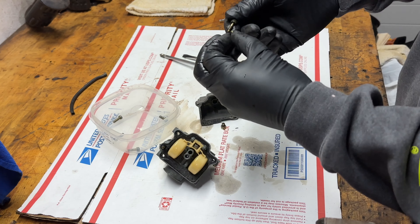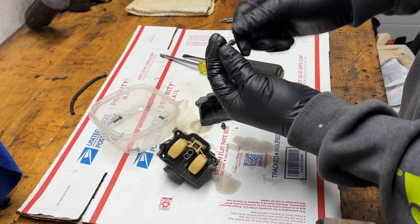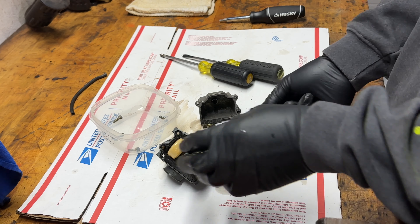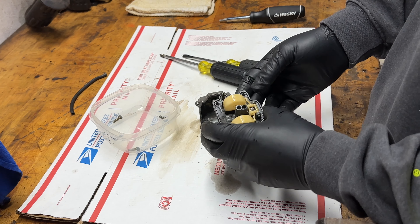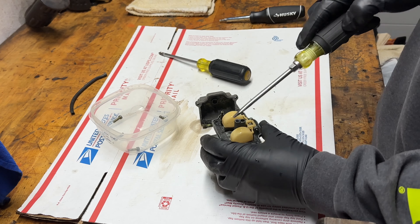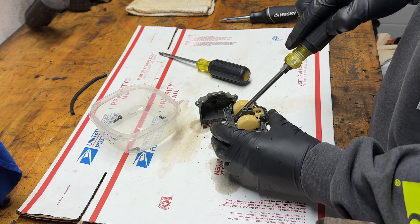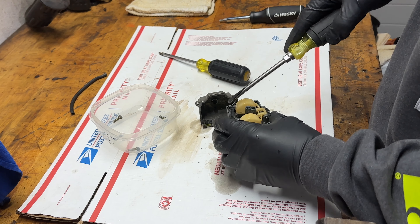I'll go through this so if anyone's watching and just trying to figure it out: there's a spring connected to this — this is your idle screw. The more you twist it in, the higher the idle goes; the less you screw it out, the lower the idle is. This gasket's trash.